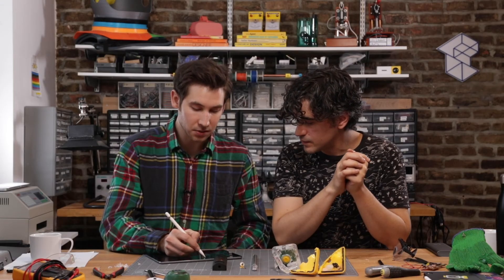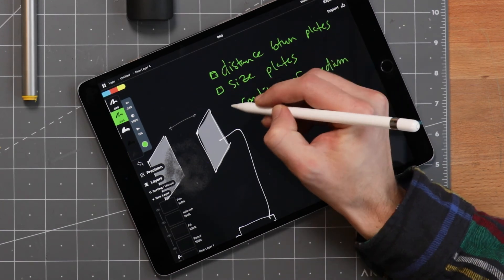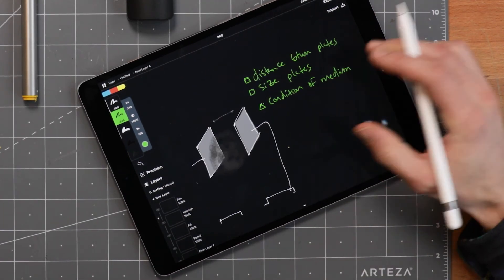In design, you would fix those two — the distance and plate size — and then the medium condition is your variable that you're essentially measuring. A little science lesson for you guys.